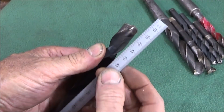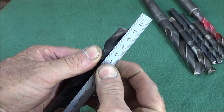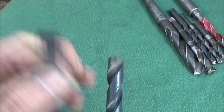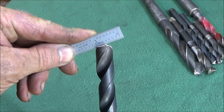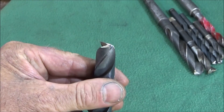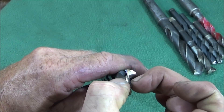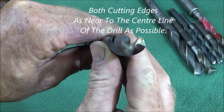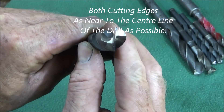The way I've ground it there, there's a very slight angle on that face — nothing much. There's clearance from the cutting edge on the back. You can increase the clearance if you want to, but there's plenty of clearance on that one anyway. Also, grinding it like that thins the web part here. You want it as thin as possible without actually breaking through.